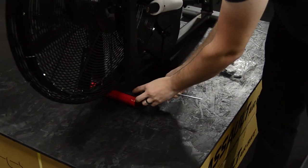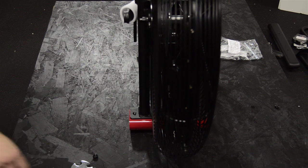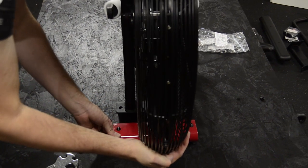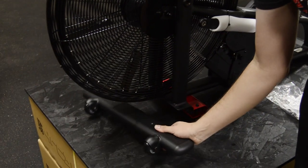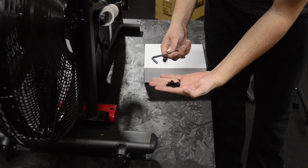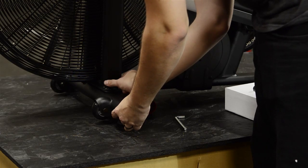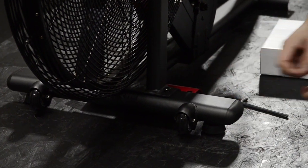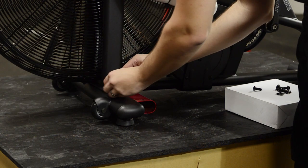The first step in the assembly is to remove the red transport tube and the nuts and screws. Next, slide the transport tube under the front of the frame for balance as you install the front stabilizer. Slip the front stabilizer into the receiver on the main frame and use two number 58 screws, two number 34 lock washers, and two number 35 flat washers to make the attachment. Use the hex wrench to tighten the screws to secure the front stabilizer bar.